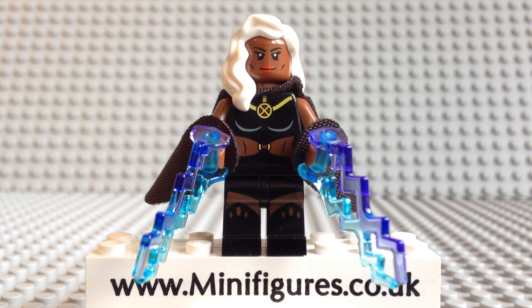Overall, Storm is an excellent minifigure. The design looks great and she comes with this amazing black cloak. What do you guys think of Storm? Let me know in the comments section below, as I do read your comments. Thank you for watching this minifigures.co.uk Lego minifigure review. If you enjoyed it, give us a big thumbs up and be sure to check out some of our other video reviews.